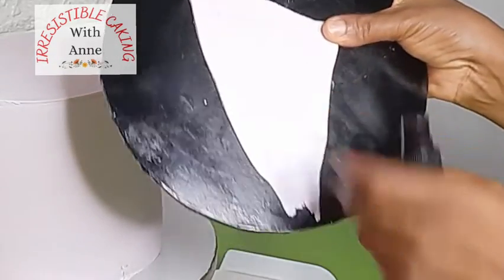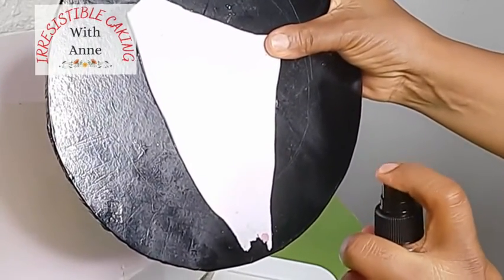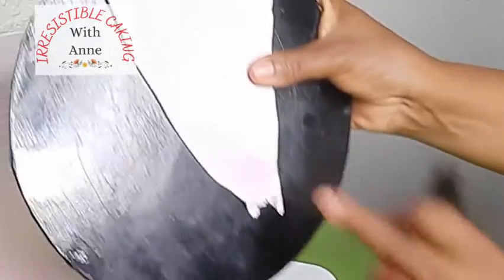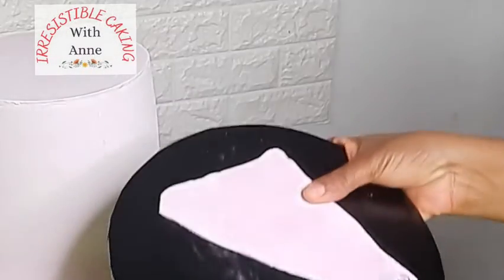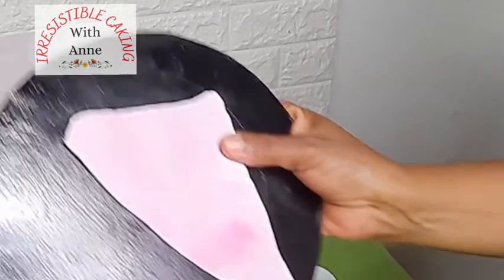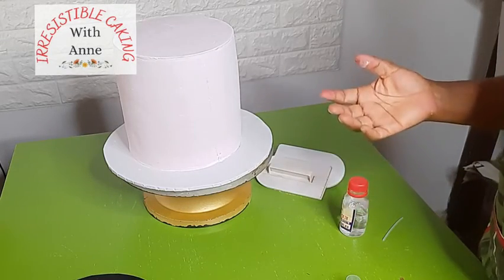Now it's time to test it out — let's see if it's going to work. I've rolled out a patch of fondant and I'm going to be spraying on it. I'm putting my spray bottle at a distance so that I don't over-wet my fondant. And as you can see, it's working perfectly — I've gotten a fine mist on the patch of fondant.